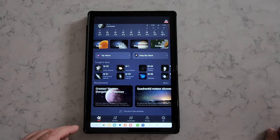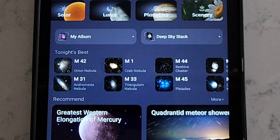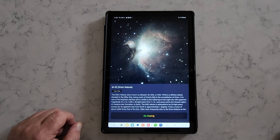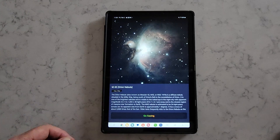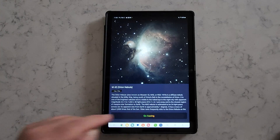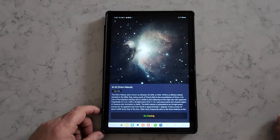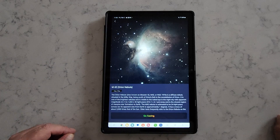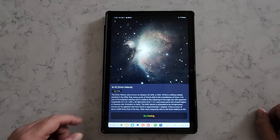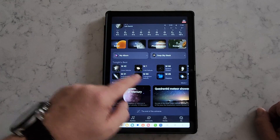It also has a 'Tonight's Best' feature. Based on your location, it shows you the best objects available to view and gives you a list of them. It's really simple to use — you simply tap on the object you want to look at. I've got the Orion Nebula selected here. You click 'Go Gazing' at the bottom and the Seastar will slew and locate the Orion Nebula, then start taking images of it that you'll be able to see live on the tablet or phone. I can't demo it right now because it's daytime, but that's how it works.